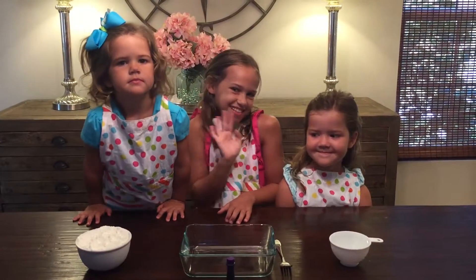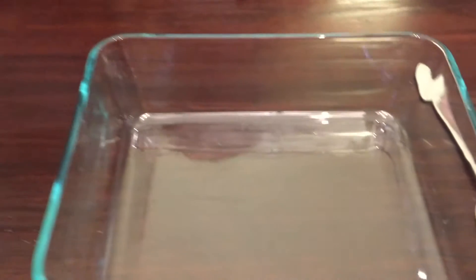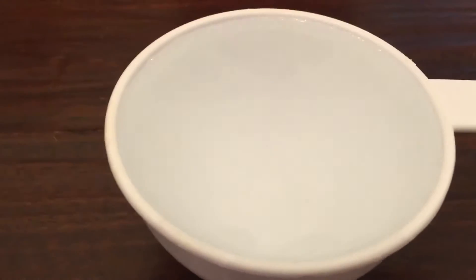Hey, everyone. Today we're going to make Oobleck. What you'll need are two cups of cornstarch, a bowl to mix it in, a fork to stir it with, your choice of food coloring — we're doing purple — and one cup of water.